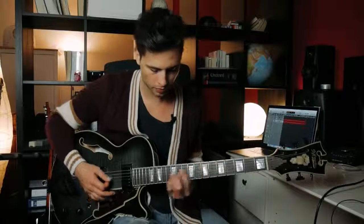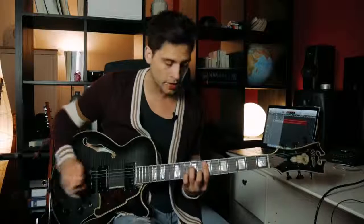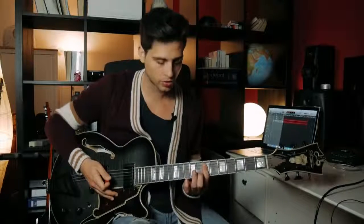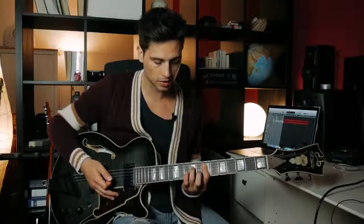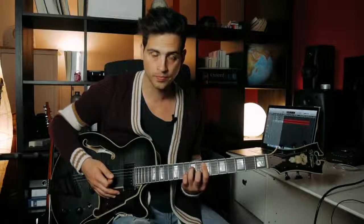So this is an E minor 7 chord. You play a bar on the 7th fret starting from the A string. Then you play your 5th fret on the D string, then the 9th fret D string, and then you play on the 8th fret B string. And that's your basic chord shape.